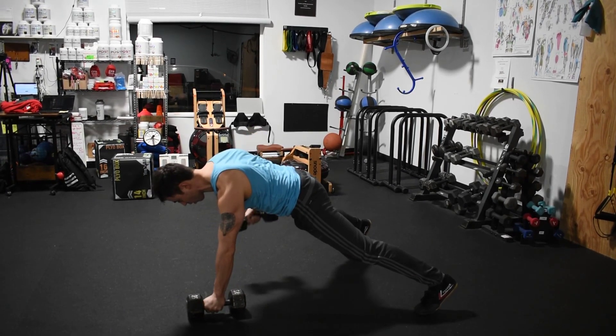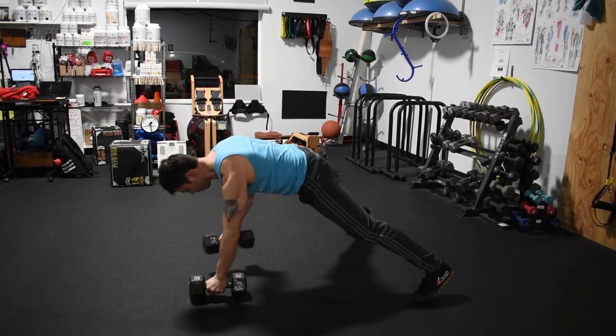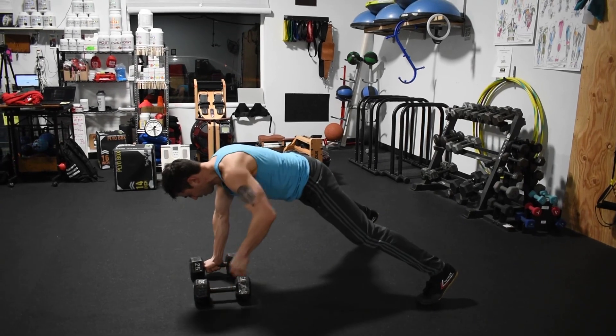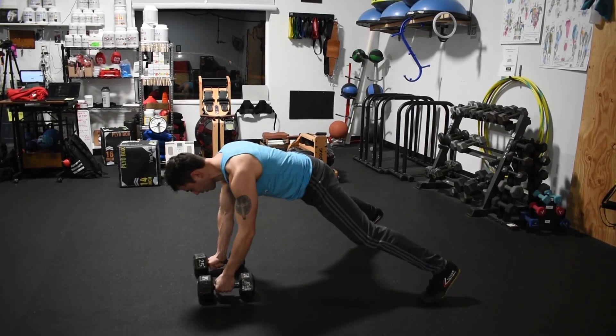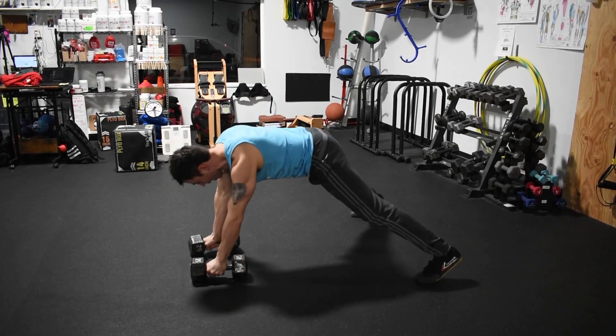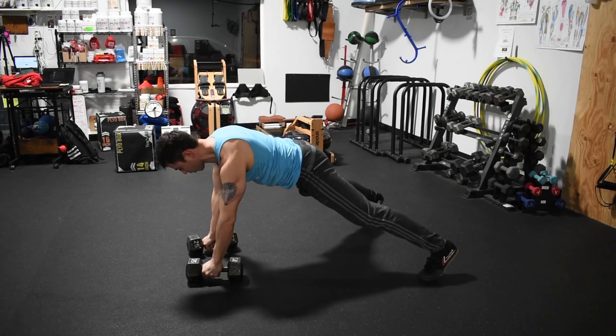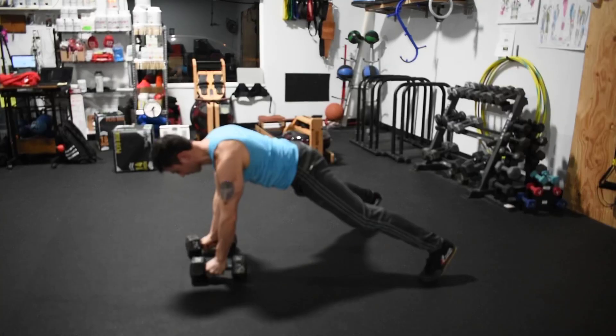Row. While you're doing that, do your best to keep this from turning, okay? Notice that it's still. You don't want to be rotating like that, because now we're just kind of taking away the opportunity for your body to work on keeping that plank stable.